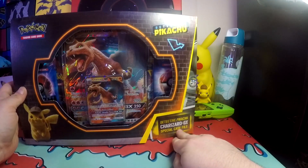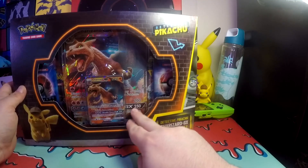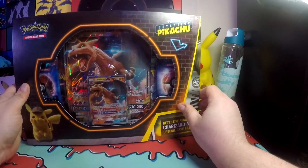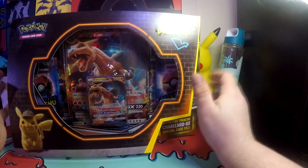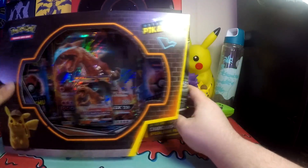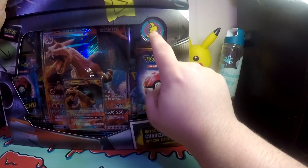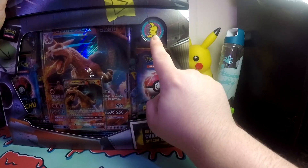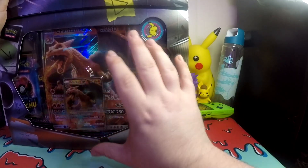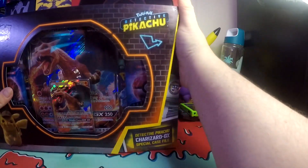This is the same Charizard GX special case file that I opened before, except it's in a larger box, very similar to the Greninja. The last one was more like the size of the Mewtwo, where it's smaller. What do you get out of this that's different? Honestly, not much from what I can tell. You do get a Metal Coin, and that's literally the only reason I'm opening it — you get a coin out of this one instead of nothing. The smaller one did not come with a coin at all, but this one comes with a Metal Coin, so we're going to get it open.